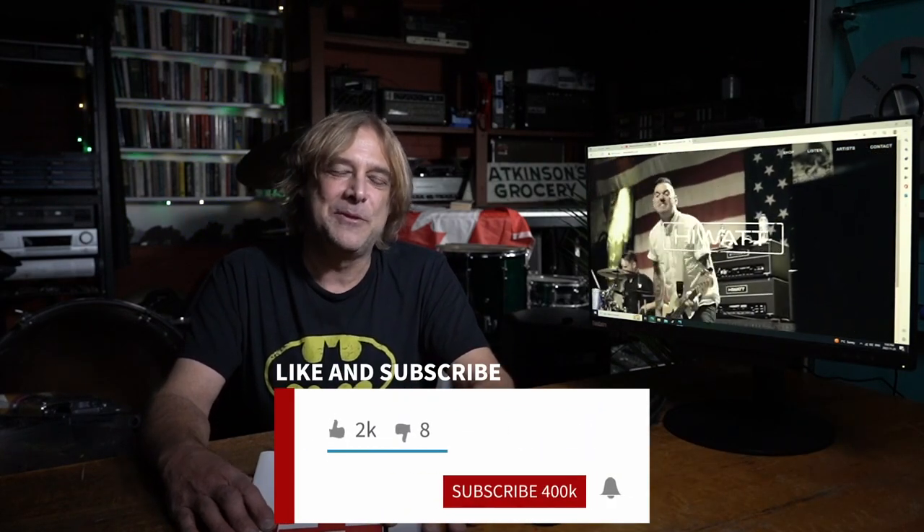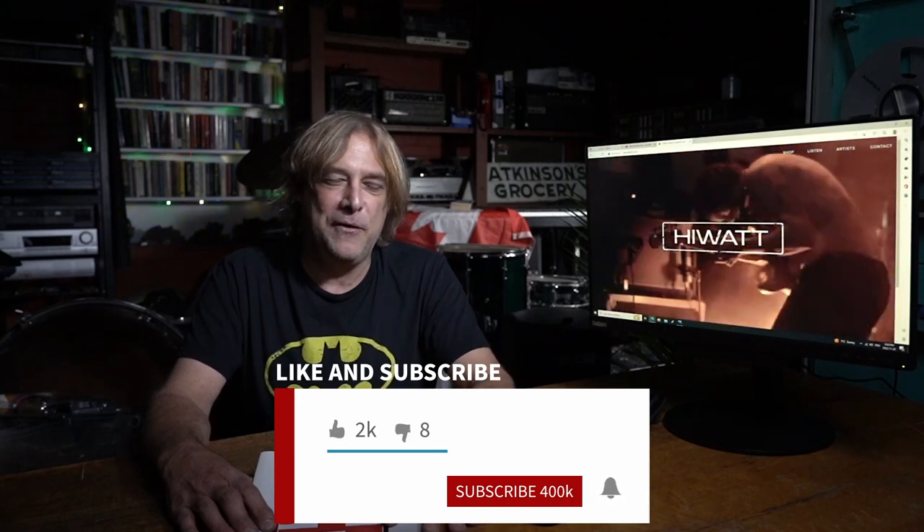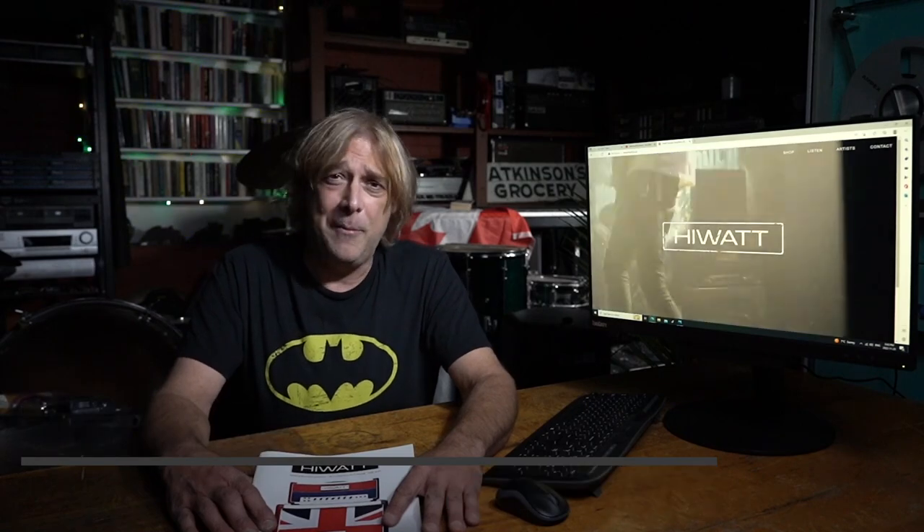I wasn't laughing at the time. If you like what you see, hit like, subscribe, and hit the bell — there'll be more if you want it. Make some comments, ask me what you want, and maybe I'll elaborate in the next video, part two.